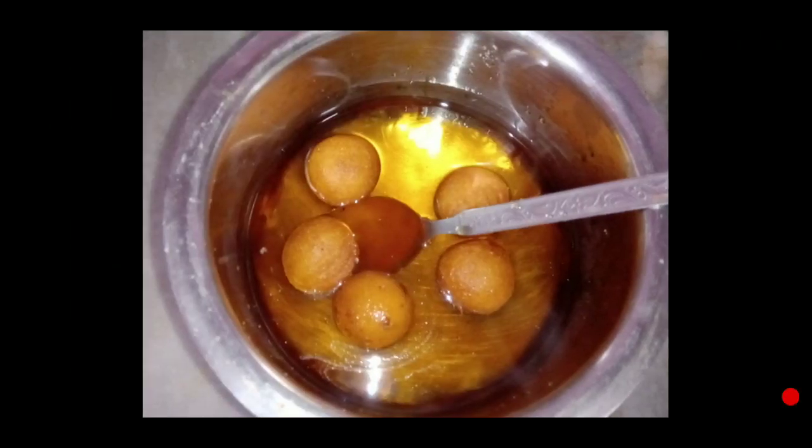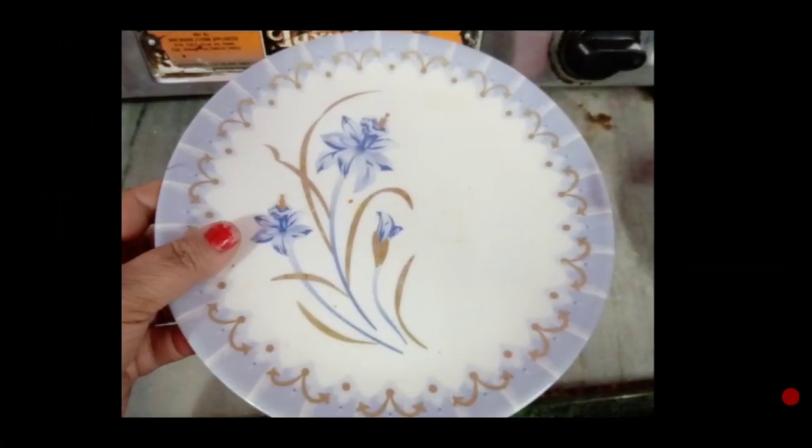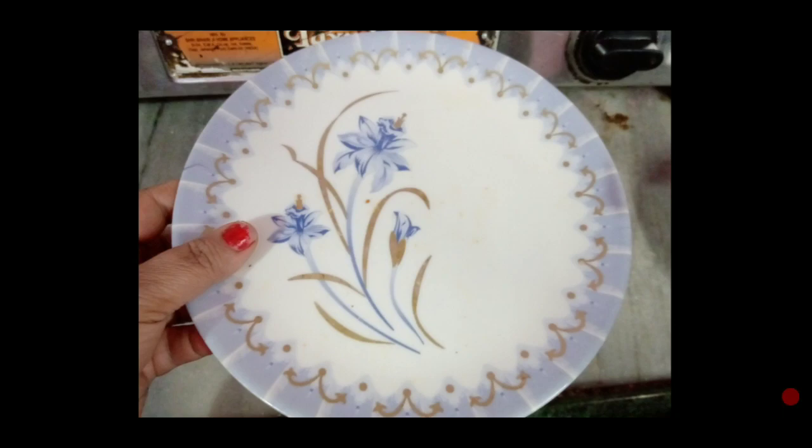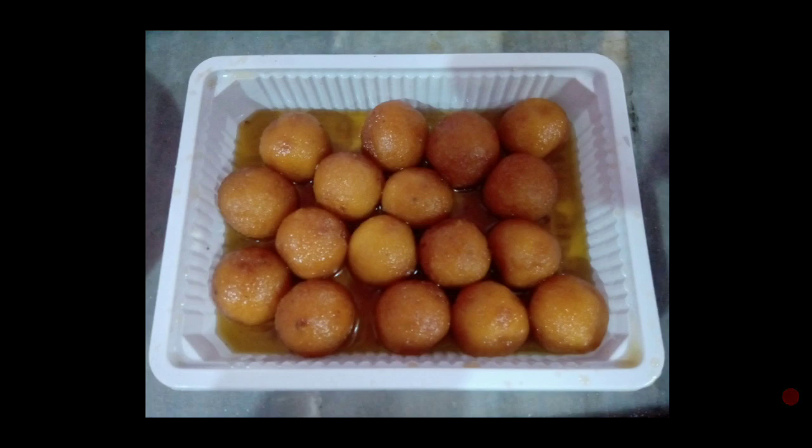Now we will add the balls to the gulab jamun and put it in for 1-2 hours so that the gulab jamun will be ready. You can keep it for more time since it's a little tight or thick, so you can keep it for 3-4 hours. Or if you make it at night, it will be perfect.